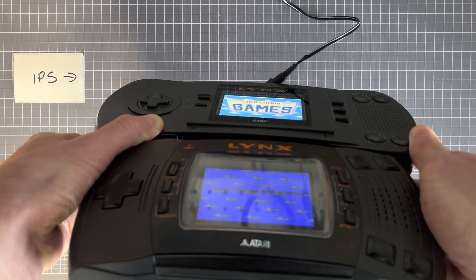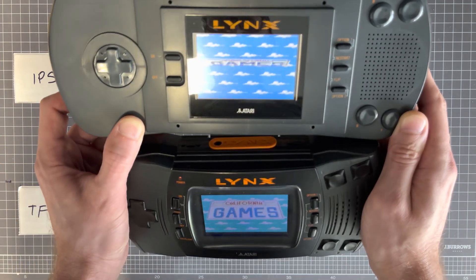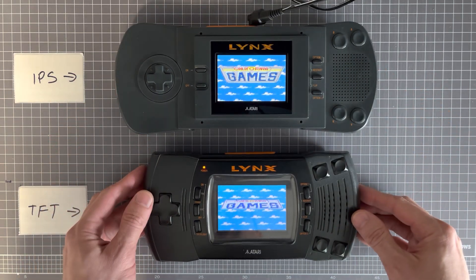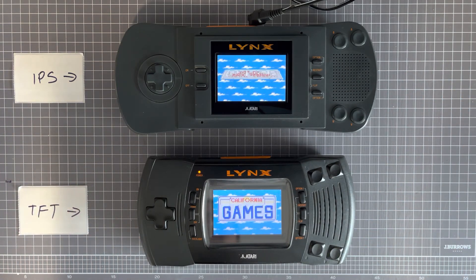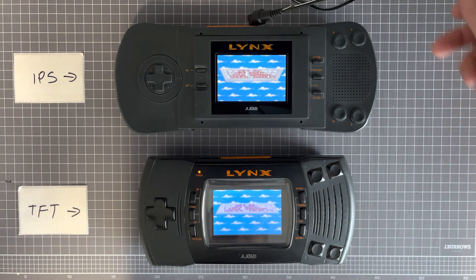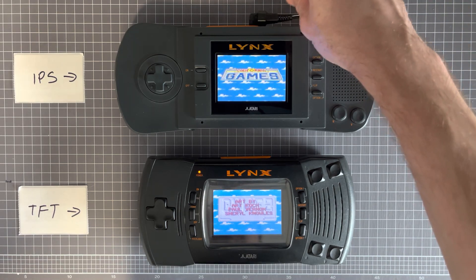A lot of difference in terms of viewing angles. The new IPS kit is going to be available for sale soon and produces a much better picture — definitely worth it, I think.